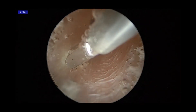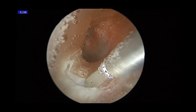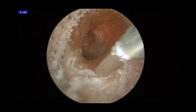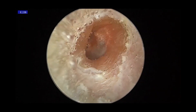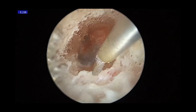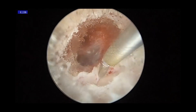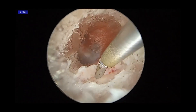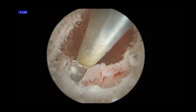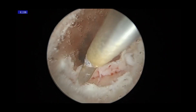We performed the operation under the auto-view system. This is a plasma electrode-like elevator. In the initial stage, for safety considerations, we use the coblation mode of the electrode. There are some flap retractions.